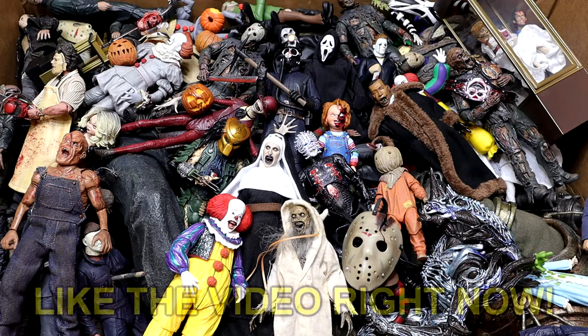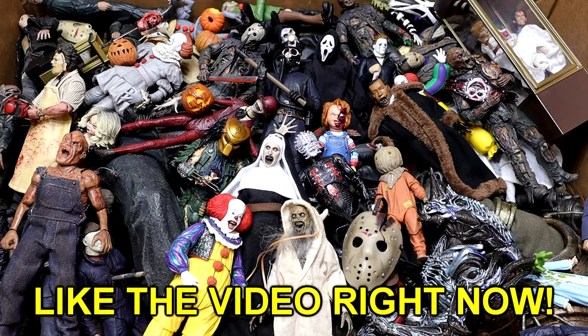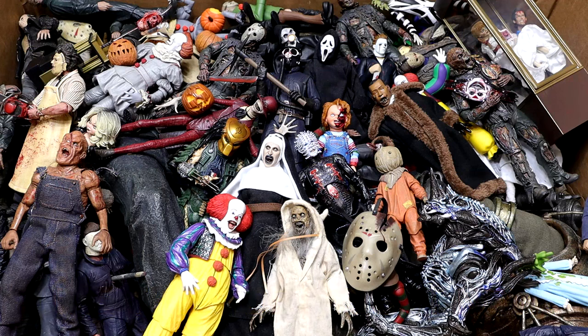What is good everybody, welcome back to another My Name Toys video. Today we are back with our annual Massive Box of Horror Action Figures video for 2023. We are back and we are bigger than ever. This is the most figures we've ever had in the box and the most diverse bunch of characters from horror movies and different things of that nature that we've ever had in the horror box. I'm really excited to showcase this to you guys.